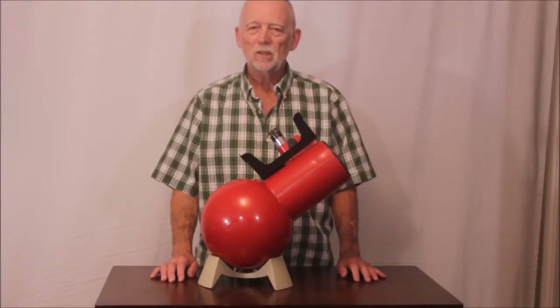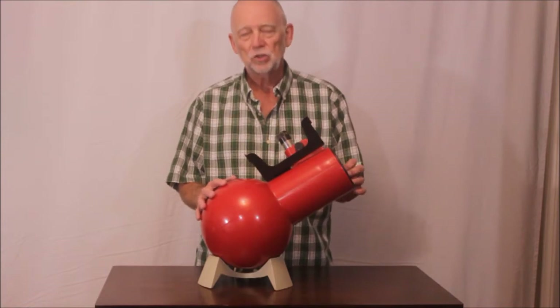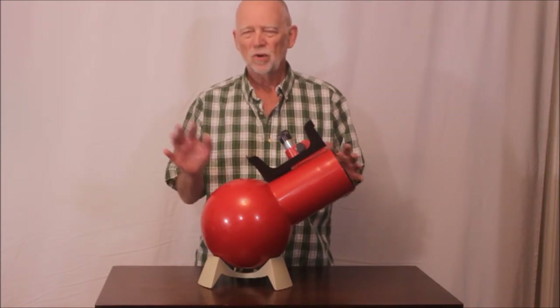Hi, my name is Dave and today we're going to look at the Edmund AstroScan, a wonderful and charming telescope almost perfect for kids.